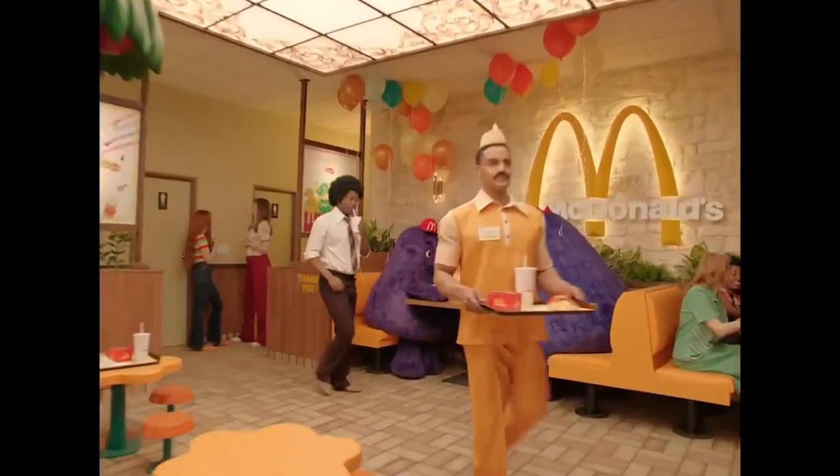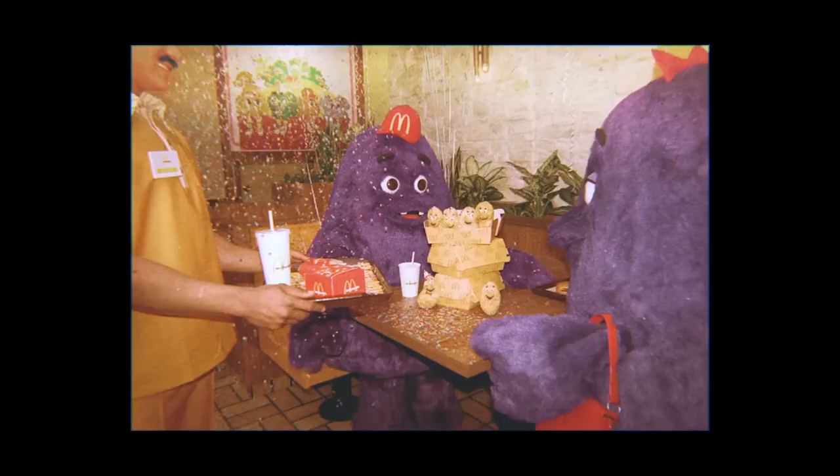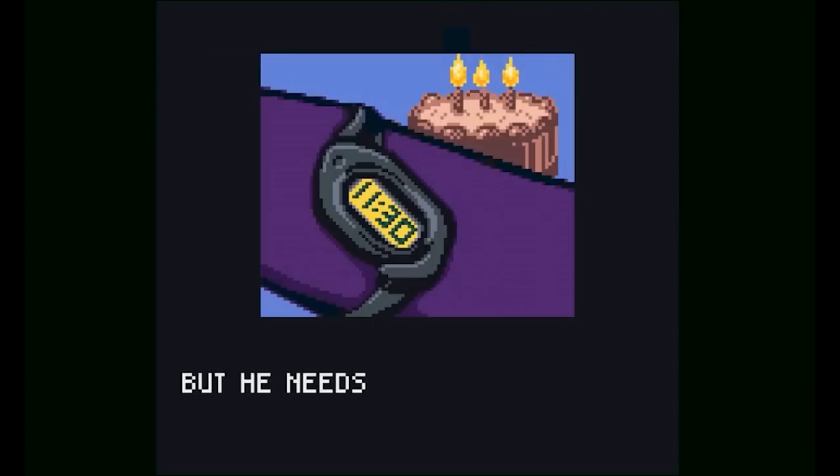Grimace is the McDonald's character that's purple — you've probably seen him before — and it just so happens to be his 52nd birthday, which obviously means they should make a Game Boy Color game for it. I don't know why they did this either.